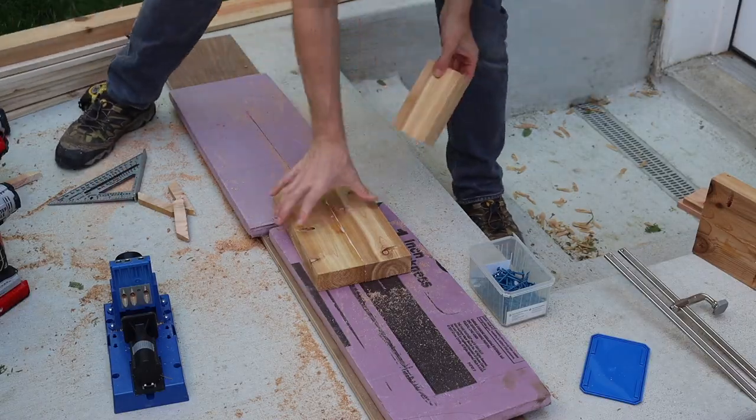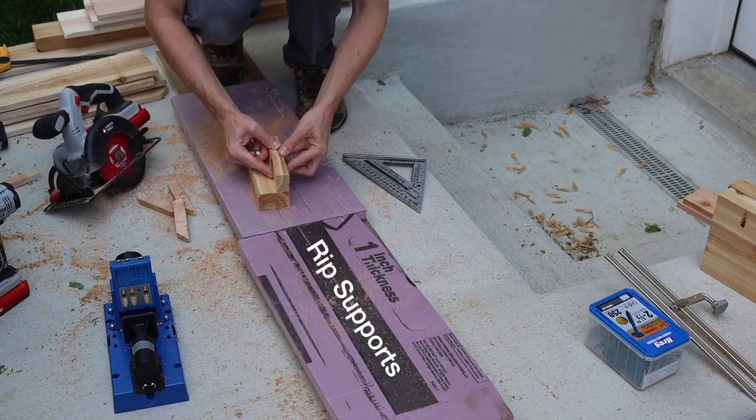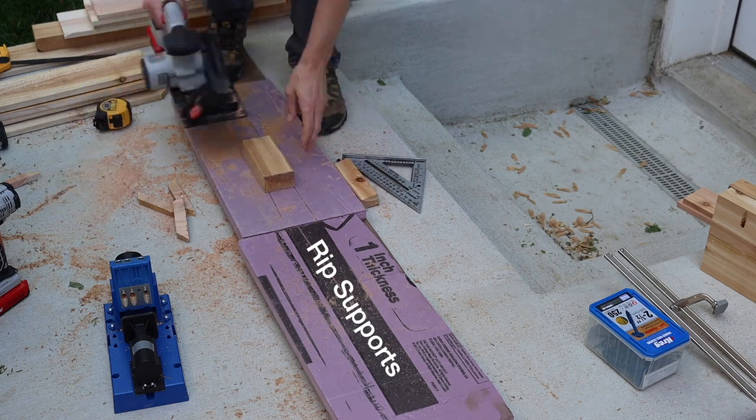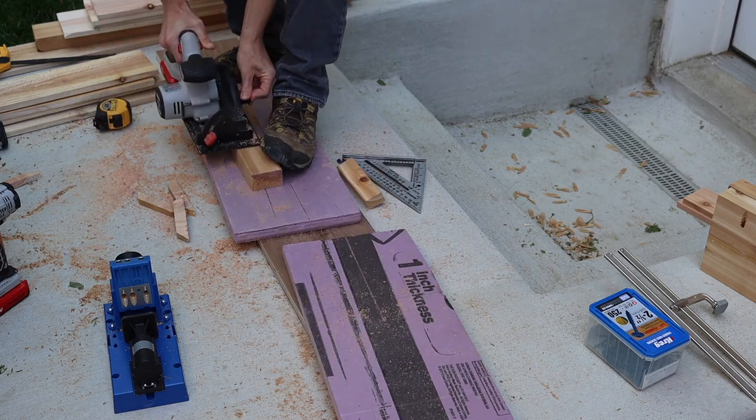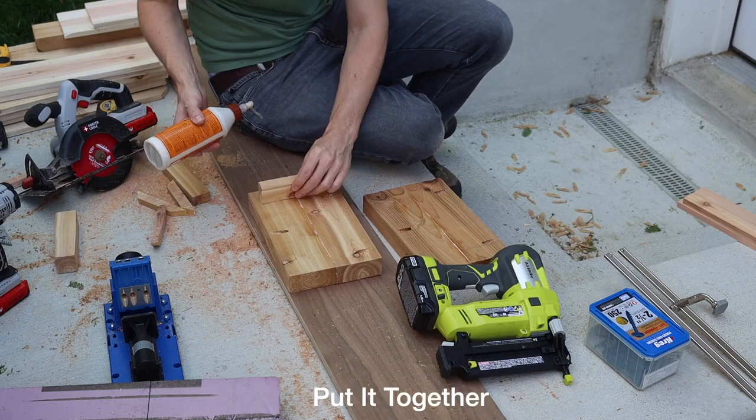I ripped off a few pieces from a scrap 2x4 to serve as the supports for the bottom, then I used glue and brad nails to attach these and the rest of the pieces together. But there's no reason you can't just use regular nails or screws — I've done both of those before and they work out fine.